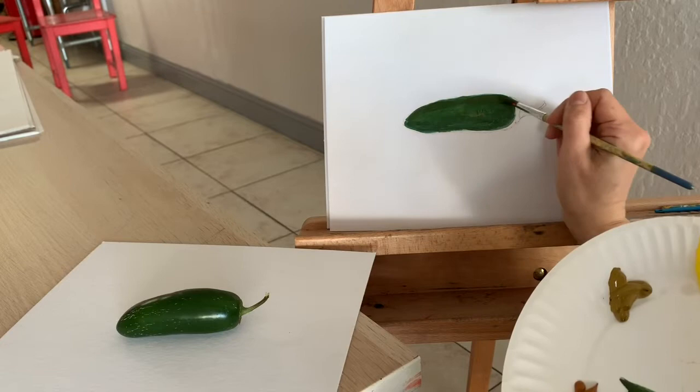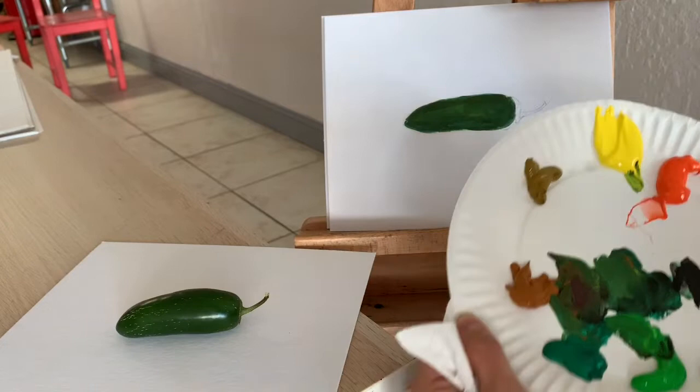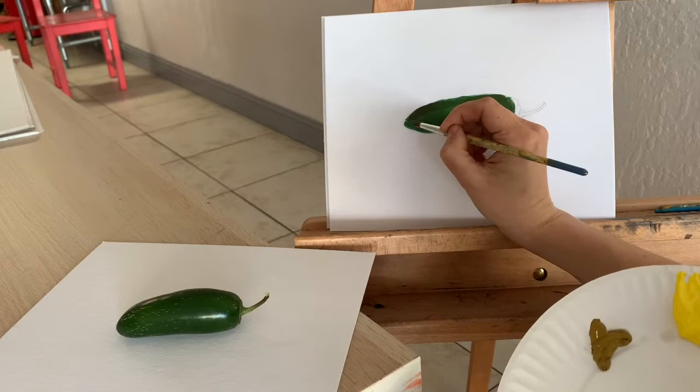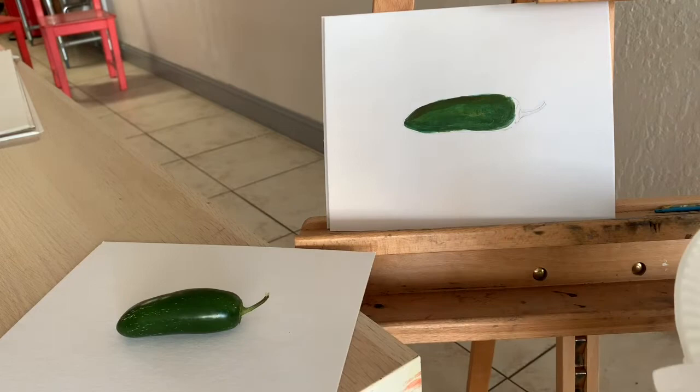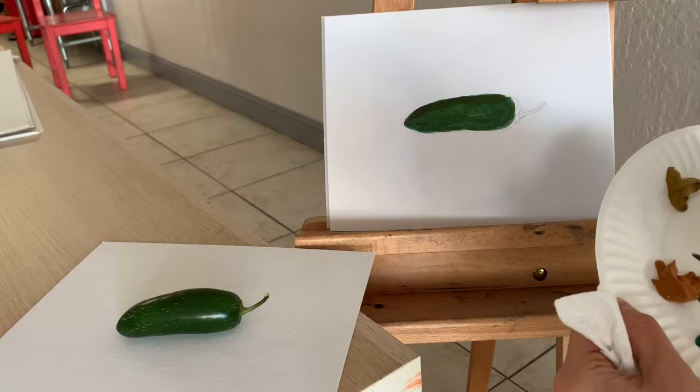And probably even some opposite color — red. Red is opposite to green. Yellow is opposite to purple and blue is opposite to orange. If you want to neutralize your green — like if your green is too intense — you can add an opposite color to it. And if you want to make your color even more colorful, then you can put an opposite color next to it. They will make each other more active by being placed next to each other.